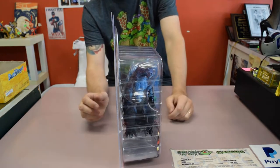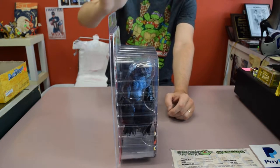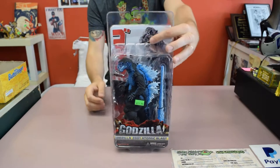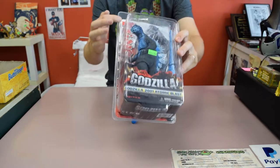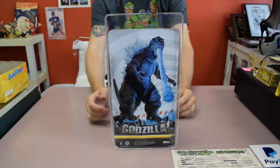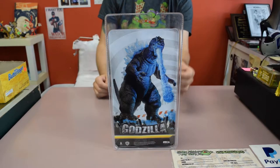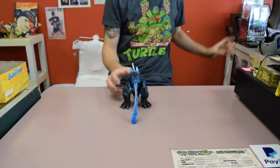As usual, it comes in — NECA doesn't have very many packaging choices. It comes in the clamshell. These are really difficult to get into, and they love their zip ties. But the packaging is nice. I always like the little backgrounds that they put into it, and they give a full picture of the figure put together. So that's the packaging — I'll set that aside and get into the figure.